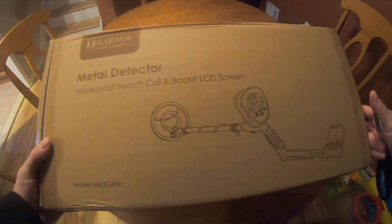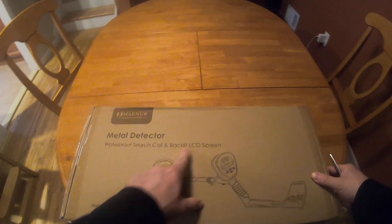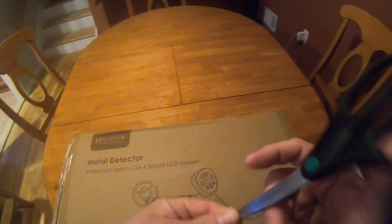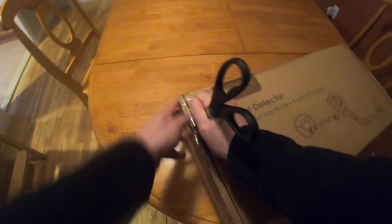It's in the mail from Amazon — Monitor Outdoors and Guard Metal Detector, Waterproof Search Coil and Backlit LCD Screen. We're going to put this together. This is a reasonably priced metal detector. Everybody wants to know what the best metal detector is, and sometimes you just get one as a gift.